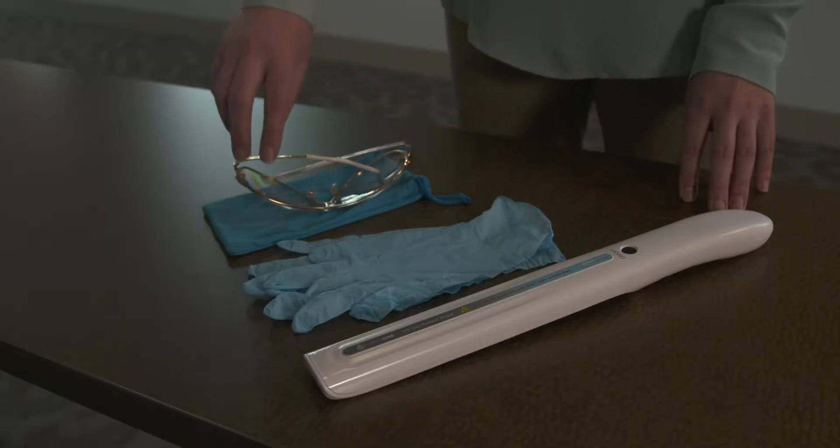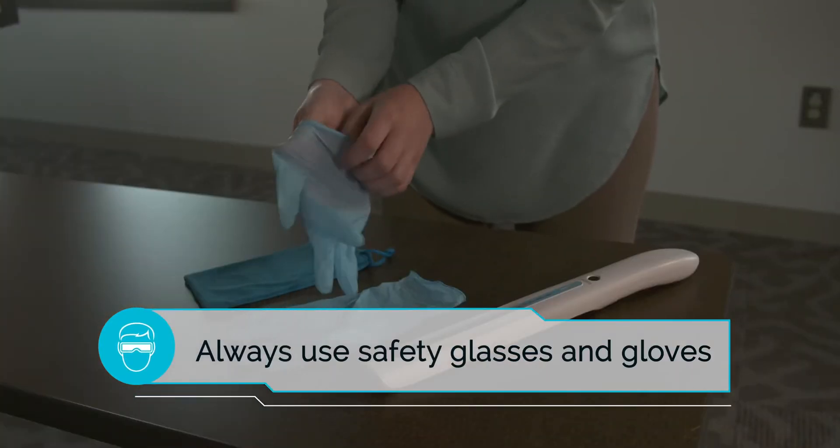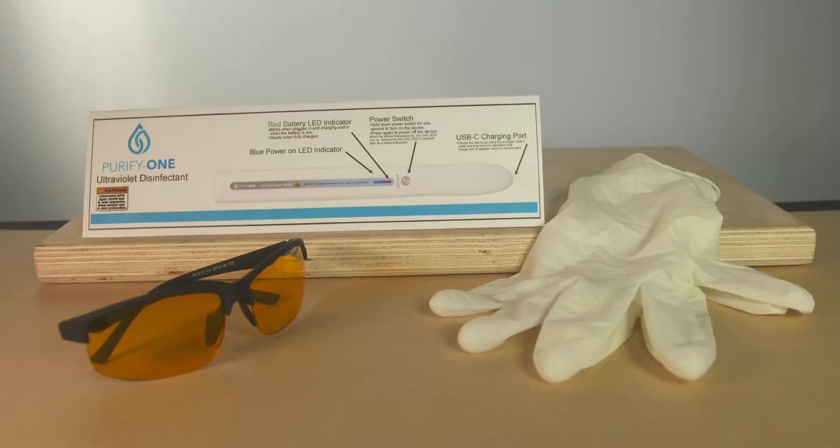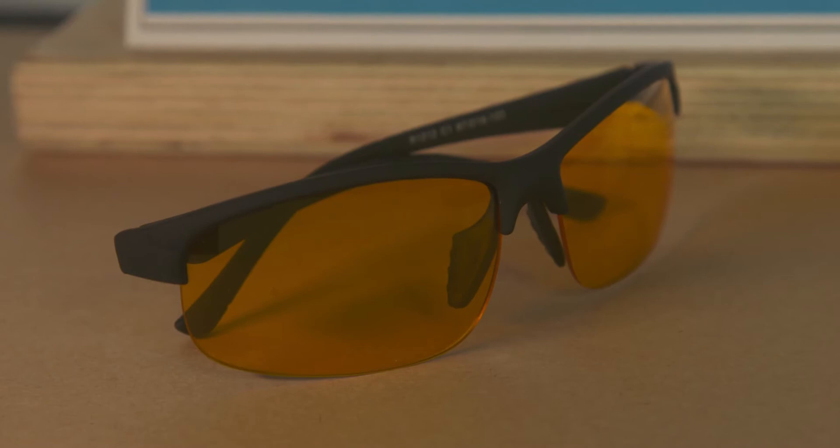Before powering up the Purify One UV Wand, please make sure you have already put on the UV safety glasses and gloves provided with your device. If your safety glasses or gloves get lost or misplaced over time, you may use any latex gloves or glasses with UV coating.